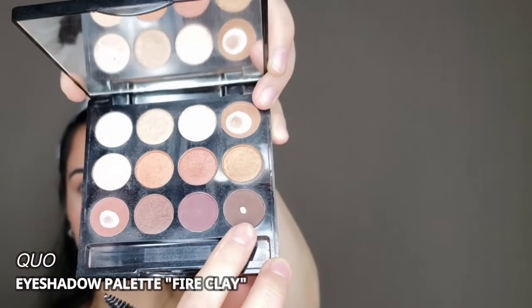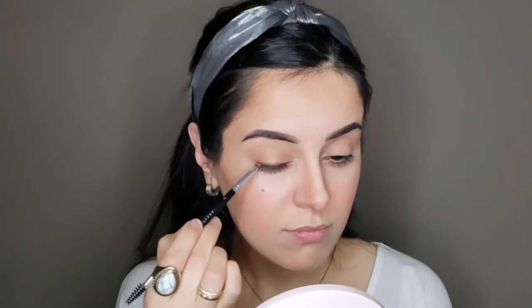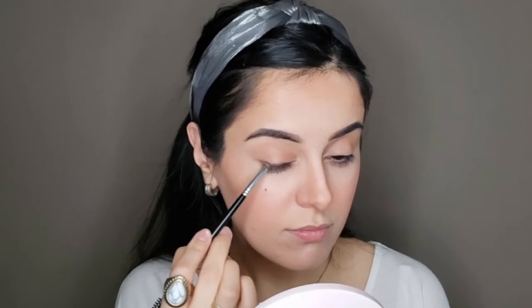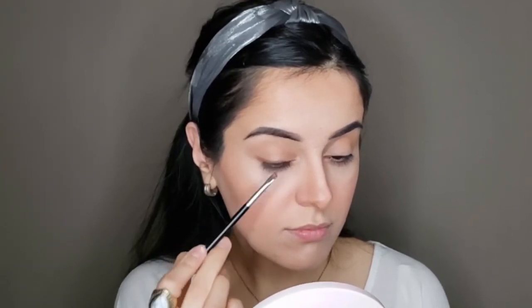One little thing that I like to do is to take a small angle brush and take just a dark brown eyeshadow, then push that shadow into my lash line as close as possible. For the eyes in a no-makeup makeup look, you can just add some mascara and that's it, or add a little line that's super subtle — and it actually makes a big difference.